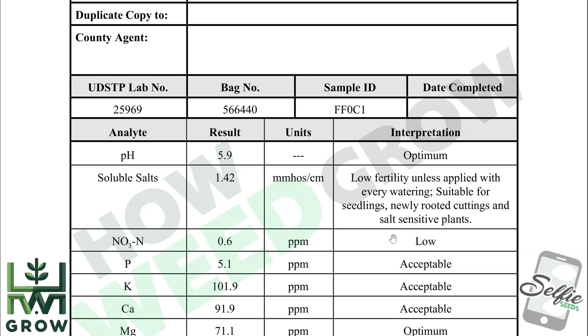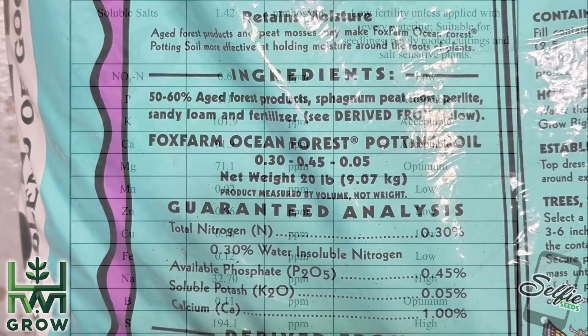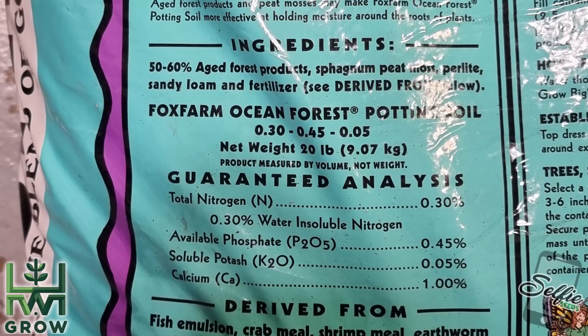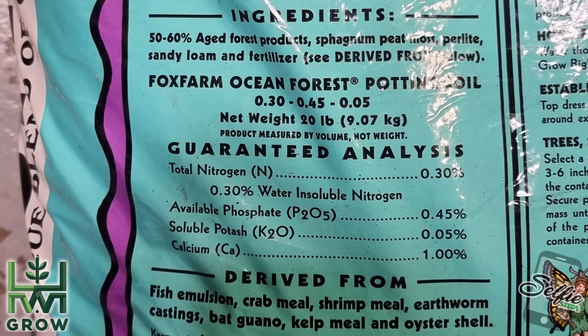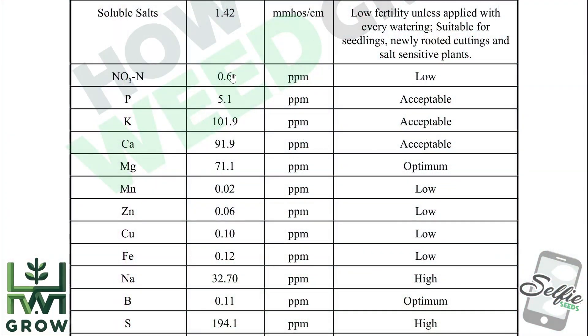Next, we'll look at the NPK, which is a ratio of nitrogen, phosphorus, and potassium. On the bag of Ocean Forest, you'll see this ratio listed as 3-4.5-0.5, but that's a lot different from the 0.6, 5.1, and 101.9 seen on the lab results.